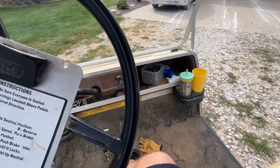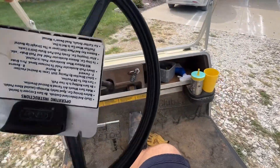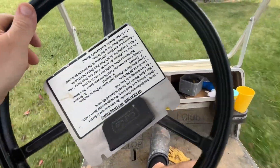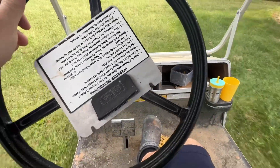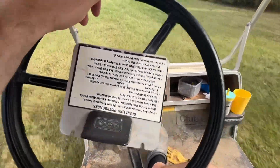One — still not sure why that one's doing what it's doing. Two — so now we have slower speed. Testing the jerking — if I let off... much, much, much better.